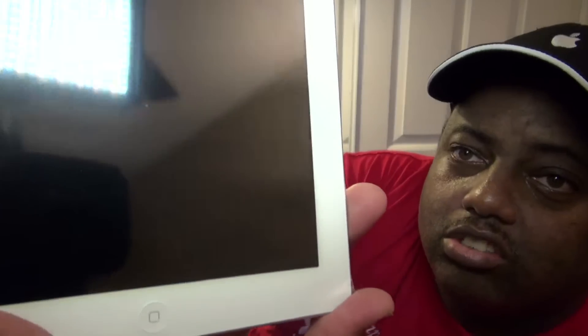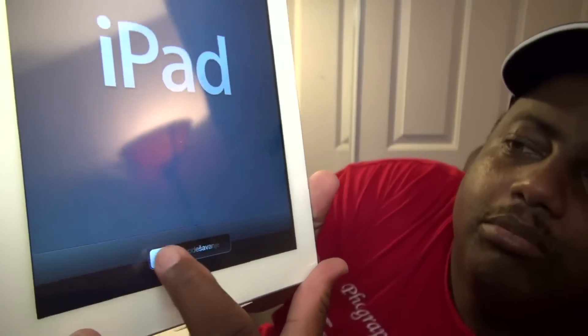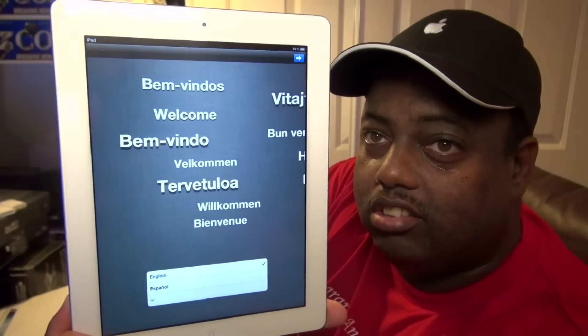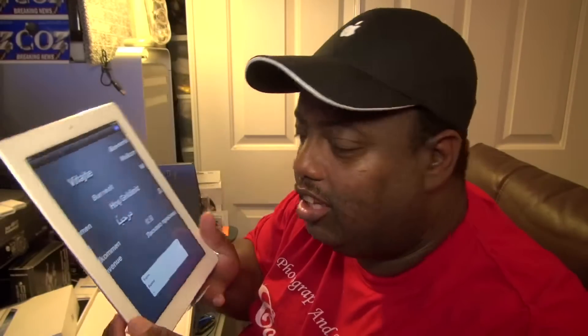All right, I'm back. Put the iPad on here to set up. See how it turns on with all the different names — you can see that. First initial swipe. And as you can see it has all the different languages flowing through the screen. I only know how to speak English so I'm just going to select that.